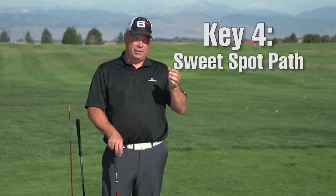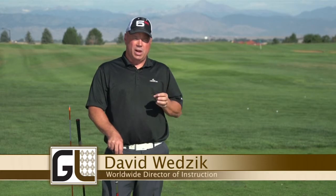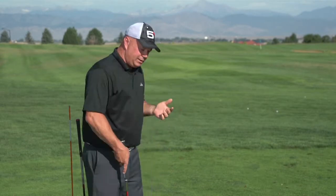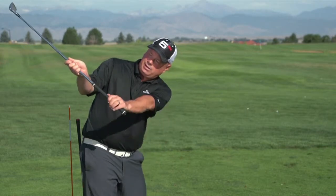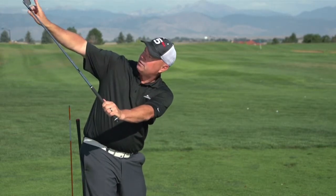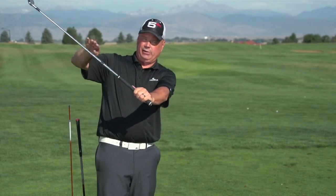This drill is going to focus on key number four — the sweet spot path of the club, or the diagonal sweet spot path, as we call it as part of the five simple keys learning system. What's important to know as a golfer watching this is what we mean when we say diagonal sweet spot path. Basically, the sweet spot of this club head as it swings down has to be tracing down very much like it was laying on the roof of a house, similar to the pitch of the roof.